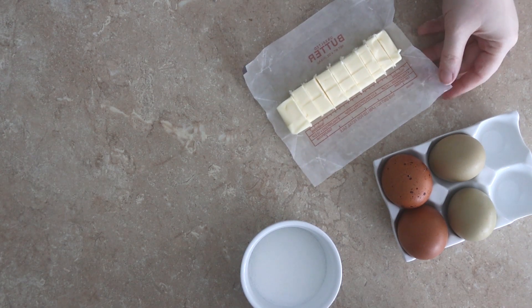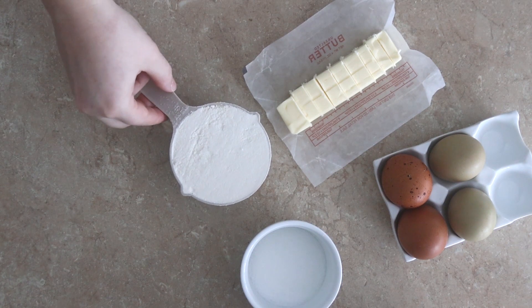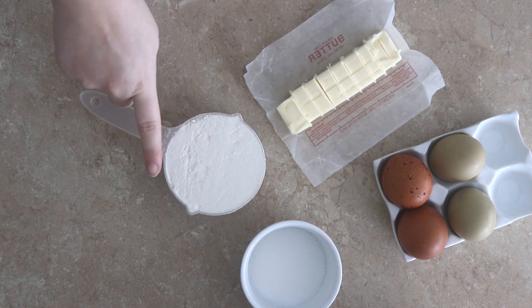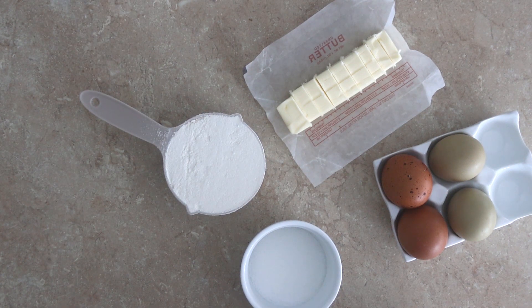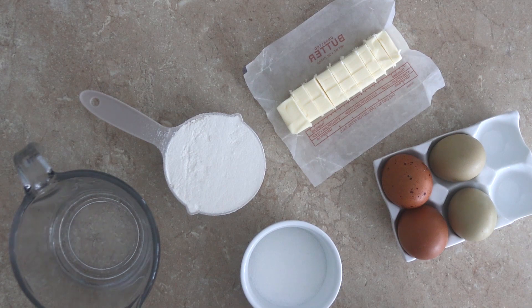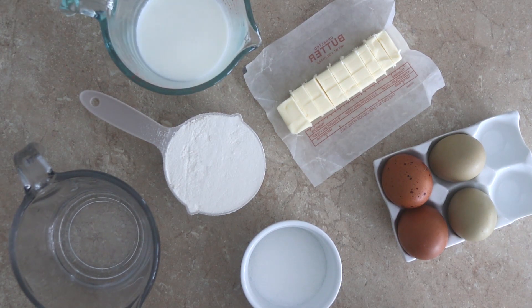First you'll need two teaspoons sugar and a quarter teaspoon of salt, four eggs, one stick of unsalted butter, one cup of all-purpose flour leveled, half cup water, and a half a cup of milk.